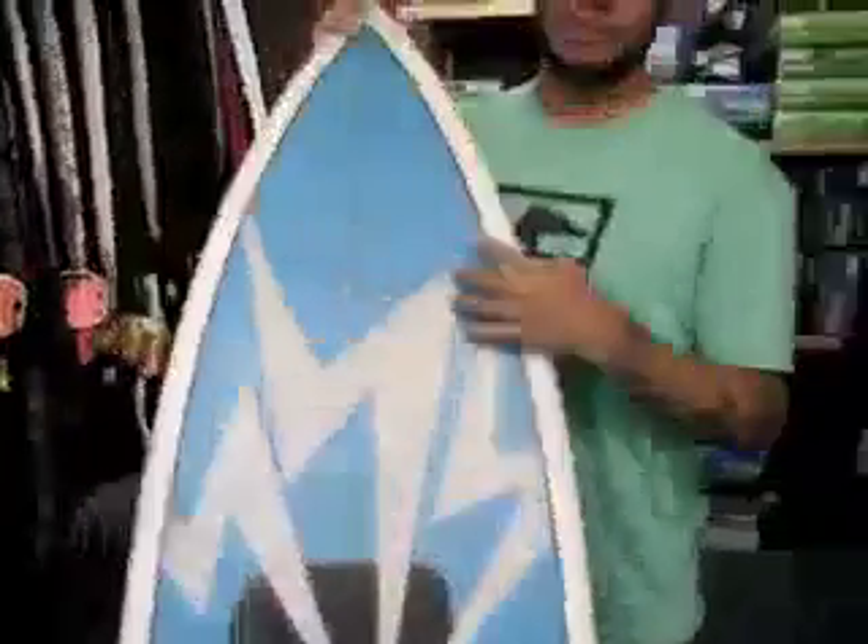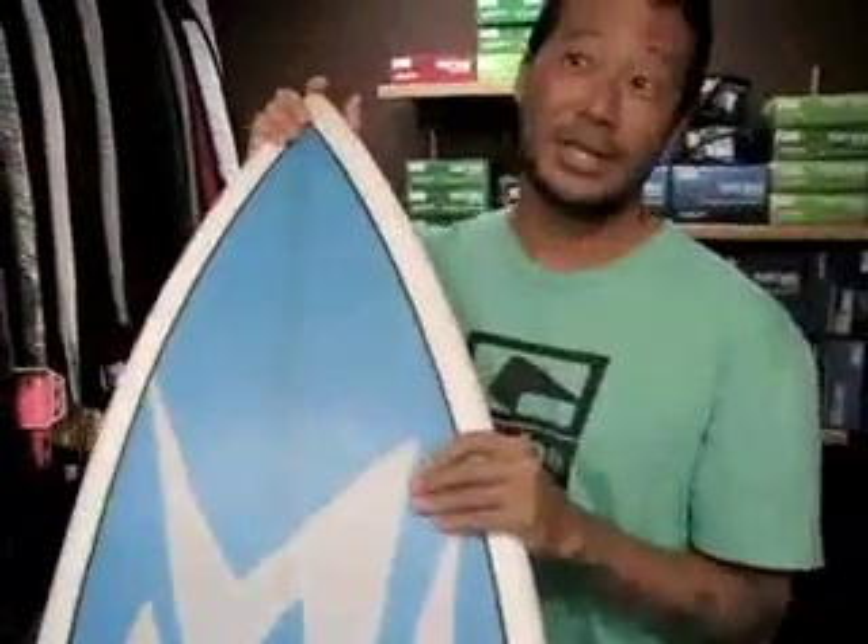My normal boards are 5'11", 6'0", 18 and a quarter, about 2.8 — so this one's just a little wider but shorter, 5'10".